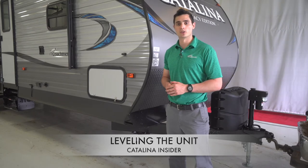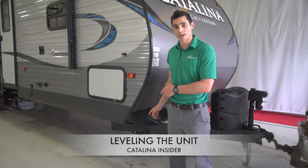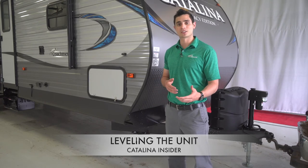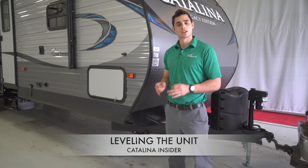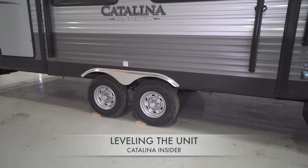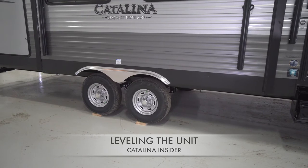First, let's note that it's important to never level your unit using your jacks. Using the jacks on the trailer to level the unit could result in damage of the slide-out systems and cause leaks. Jacks are only meant to stabilize the unit after it has been leveled using the blocks under the tires and the power tongue jack up front.